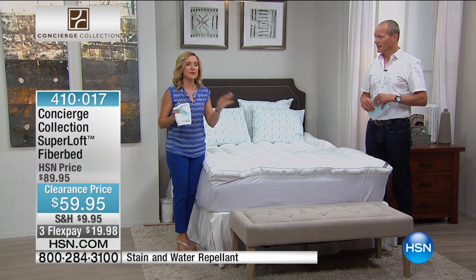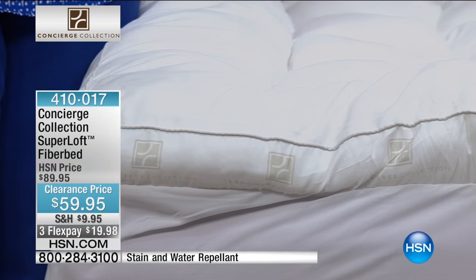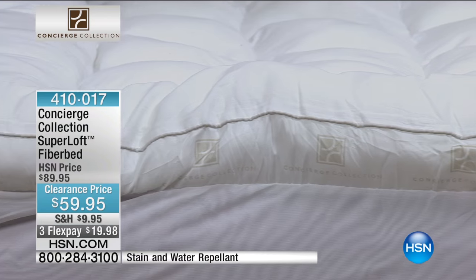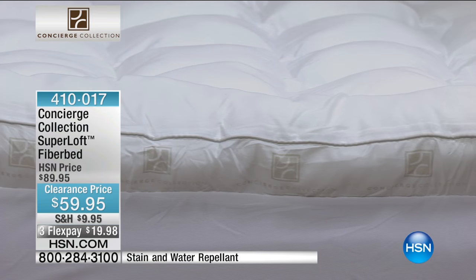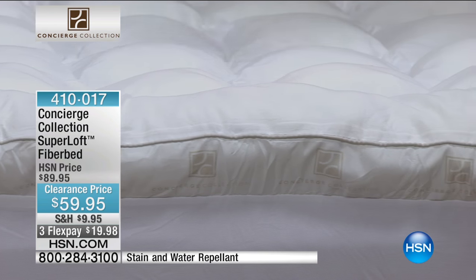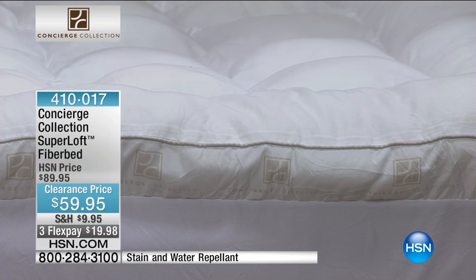So if you want something on your bed that you're just not going to notice, don't get this. This is for the older mattress. This is for the mattress that needs a new pillow top look and feel. This is for the mattress that is too firm and you want to add some softness to. California King and Queen are the two sizes only remaining right now for less than $60. Your flex pay is less than $20.